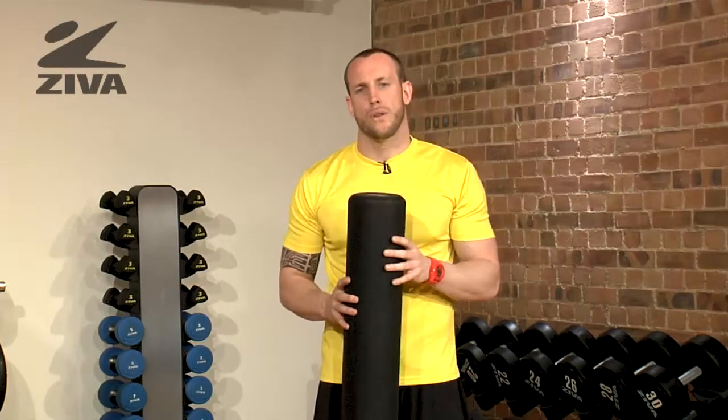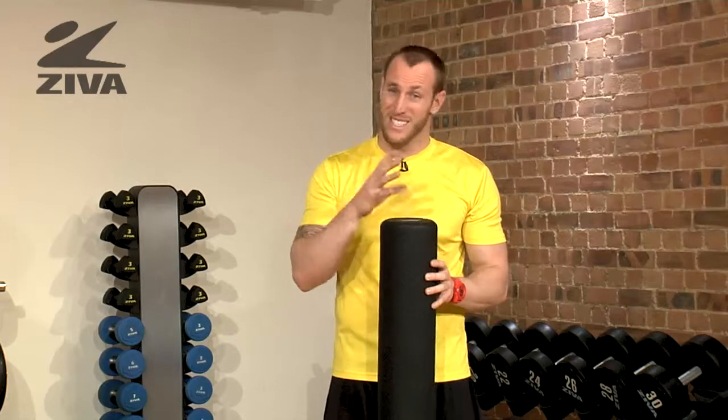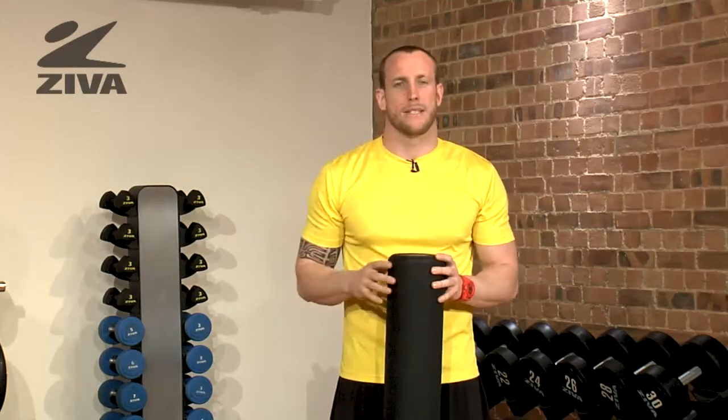Whenever we are foam rolling, we want to keep our pain level — because it isn't going to be comfortable — on a scale of 1 to 10, you'd want to keep it 5 or less. We're not trying to cause an extreme amount of pain because that can actually cause inflammation, as opposed to helping you with what you're trying to accomplish.